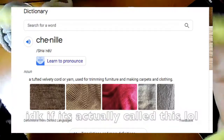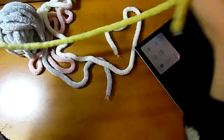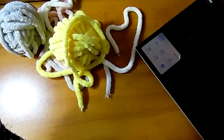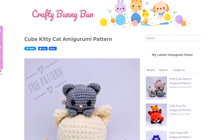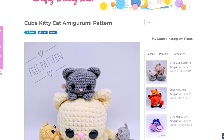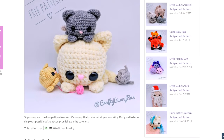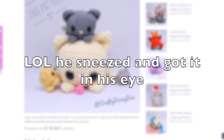It's called chenille yarn — this is yarn that basically falls apart when you touch it and it's all over your room. This is a pattern called Cube Kitty Cat Amy Dreamy, by Crafty Bunny Bun. I'll link it below.